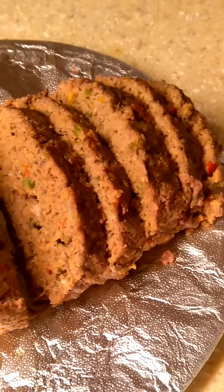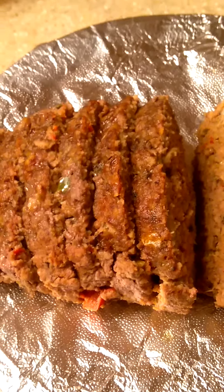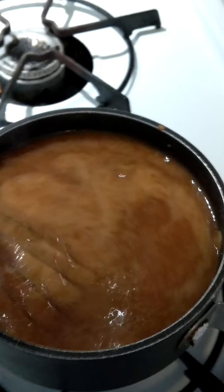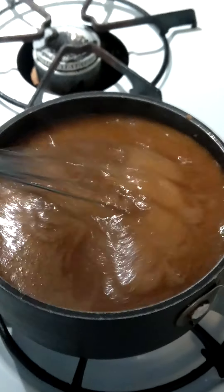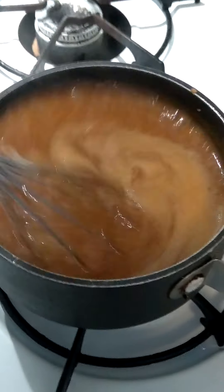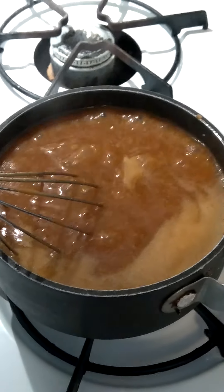$3.50. Let me go check on the gravy. So here's the gravy right here guys — I just wanted to thicken it up a little bit more. I did an easy gravy: I made a roux — flour and butter — and just added the hot liquids from the meatloaf in here.